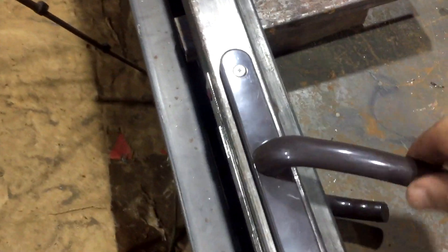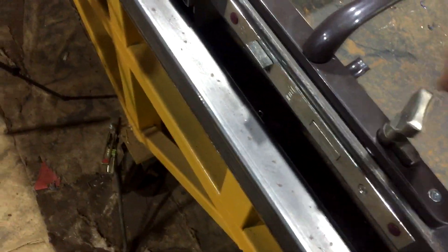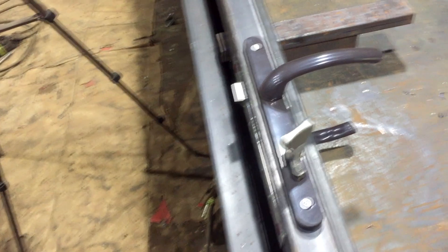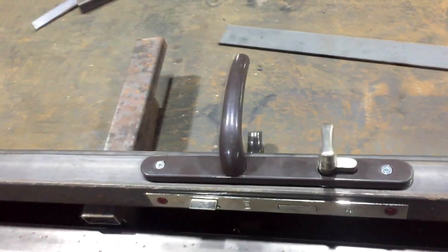Замок готовый, всё врезали, всё функционирует, всё чётко. Сейчас ещё будем варить нащельник — он пойдёт по всей длине, чтобы перекрыть вот этот зазор 10 миллиметровый. Будет работать как нащельник — не будет видно внутренности замка, также будет работать как ограничитель. На него наклеивается уплотнительная резинка дверная специальная — и шума не будет, и закрываться будет плотненько. На прихватки сделаем. Замок работает, снимаем и уже будем устанавливать при монтаже на объекте.